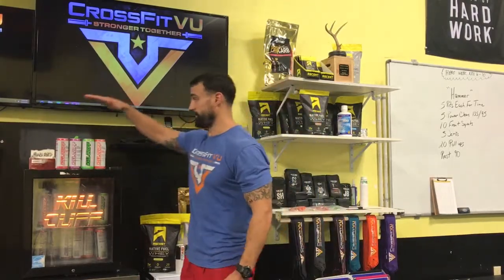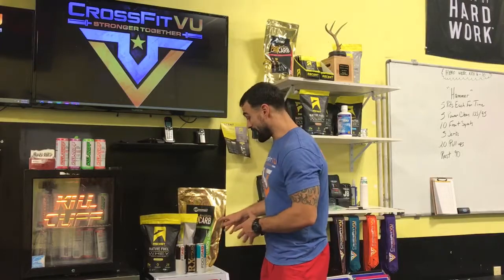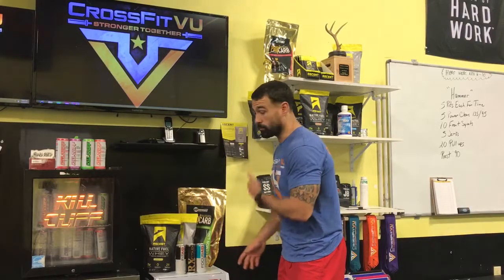We sell Kill Cliff and we sell Fit Aid. These basically serve the same purpose — they are recovery drinks, not only for after the workout, but maybe you had a hard weekend; drink this stuff, it will help you recover. They have electrolytes, are sugar-free, gluten-free, and have lots of vitamins and minerals. Fit Aid is probably made better, but some people enjoy the taste of Kill Cliff more.